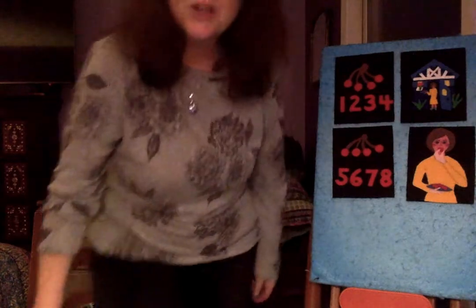You can also ask the children for ideas of different ways to get to the middle of the circle. So let's try one more Mary idea. Here we go. One, two, three, four. Mary at the Cottage Door. Five, six, seven, eight. Eating cherries from a plate. See you next time.